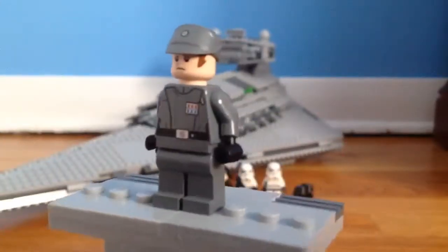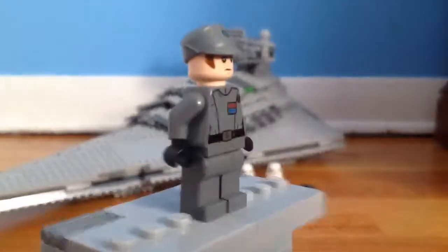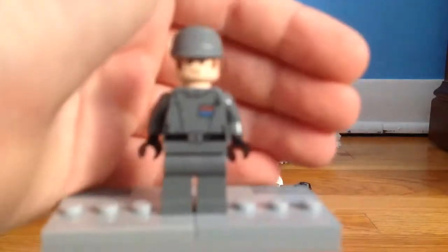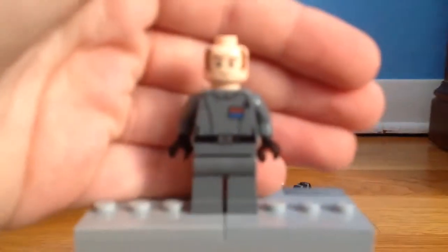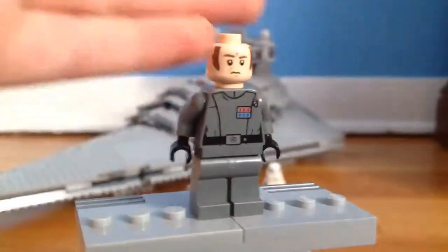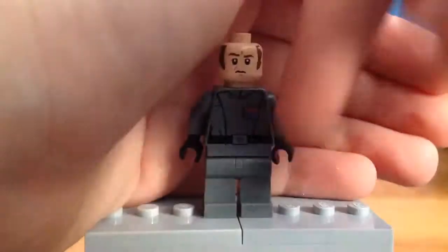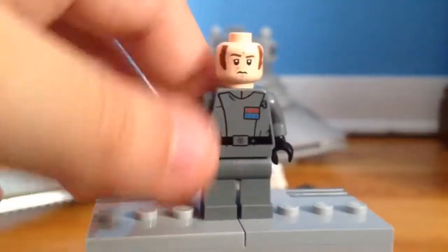The box originally referred to this as an Imperial officer, but I'm going to call him Admiral Piett — he just looks like Admiral Piett to me. With the sideburns and just the face, and he does have the logo on his plaque from Return of the Jedi, because I don't know why he was demoted.